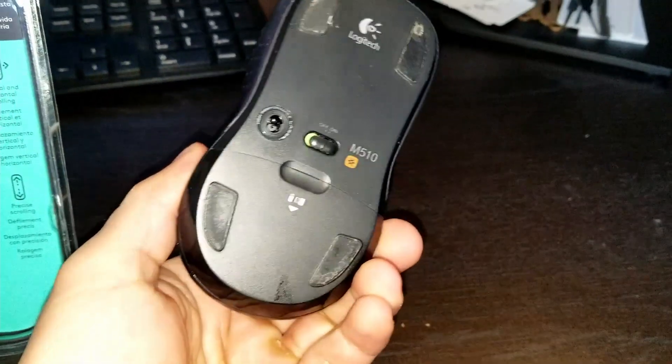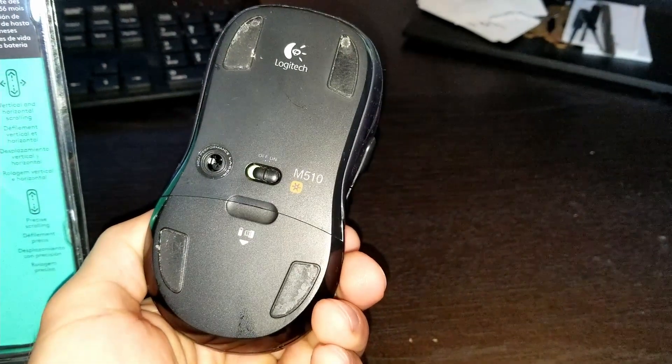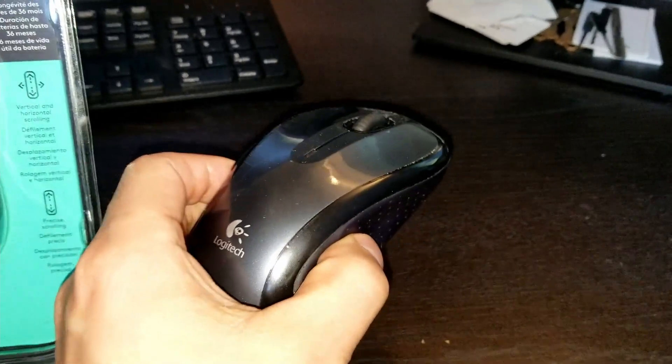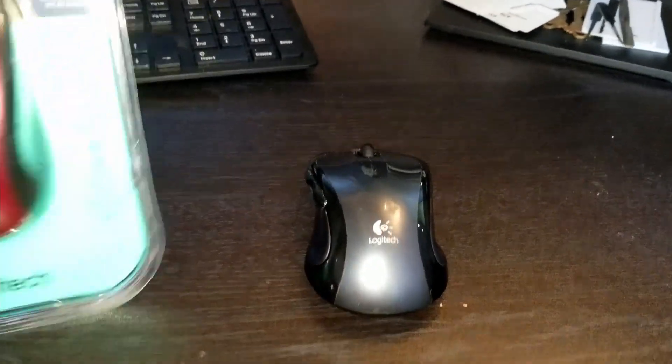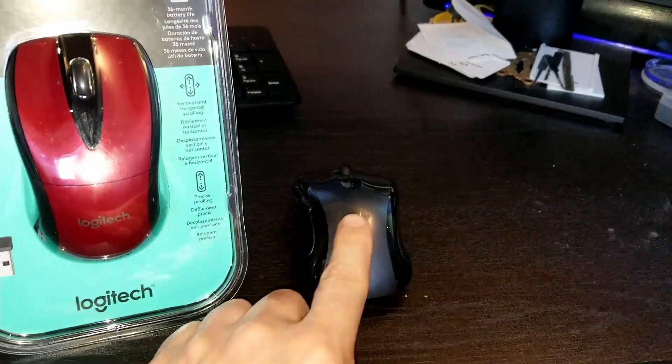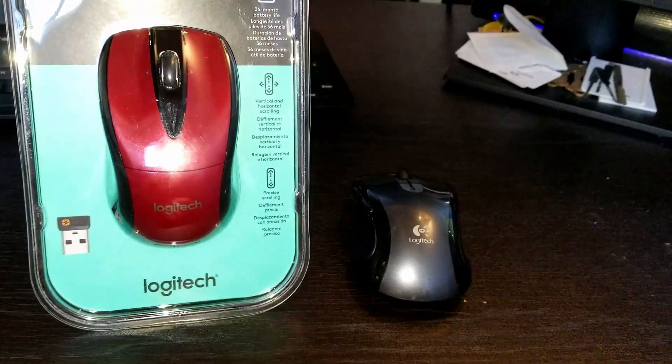This one is a desktop mouse, the M510. I love it too — it feels balanced. You can see it's a little bit bigger. Once we put them together, you'll see that the desktop mouse is a little bit bigger than the laptop mouse.